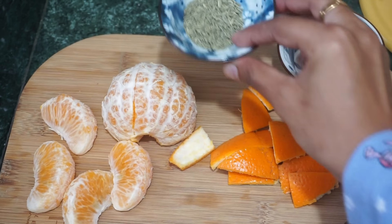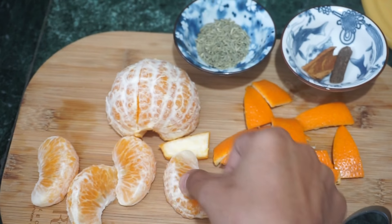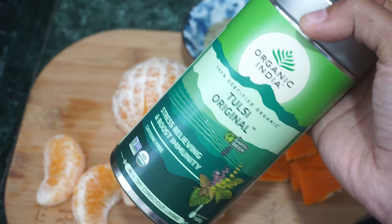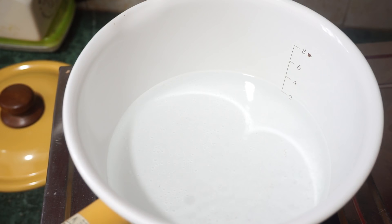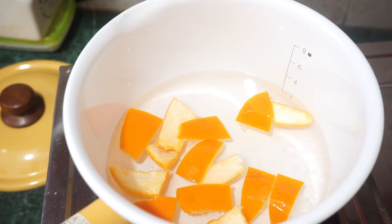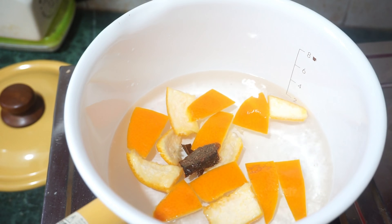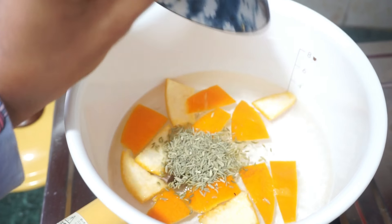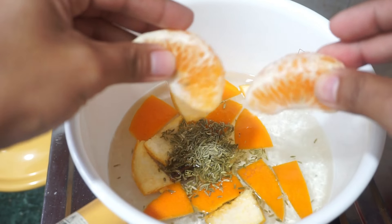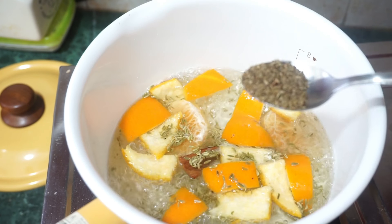Second ingredient is a cinnamon stick. Next is half a spoon of fennel seeds. Next, I will add juice from two oranges. And last, half a spoon of green tea — you can use any green tea, just make sure it is loose-leaf green tea so it will be properly boiled and effective.